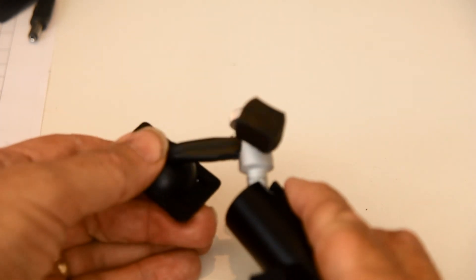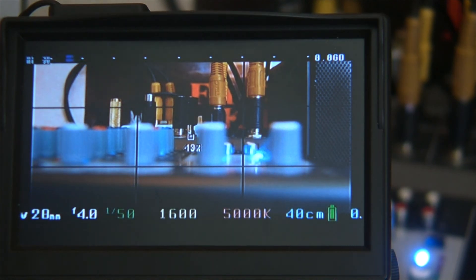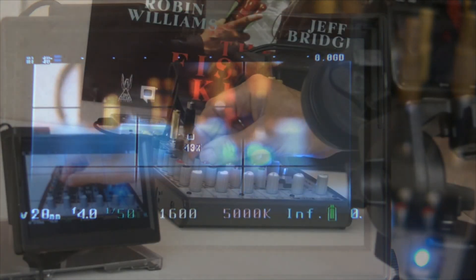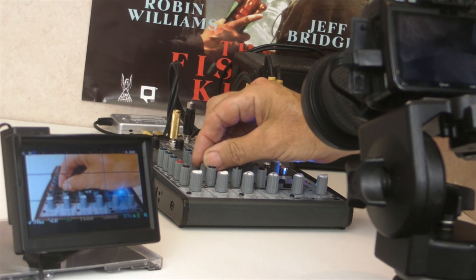The monitor does show your entire LCD screen, which is great, but the downside is that it may be a bit stretched. The quality is plenty good enough for framing and focusing, so for $35 and an hour or so's work you've got a very tidy field monitor. It's flexible and adds virtually no weight.